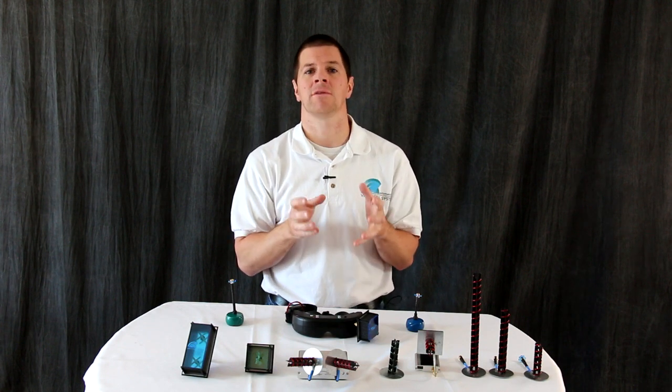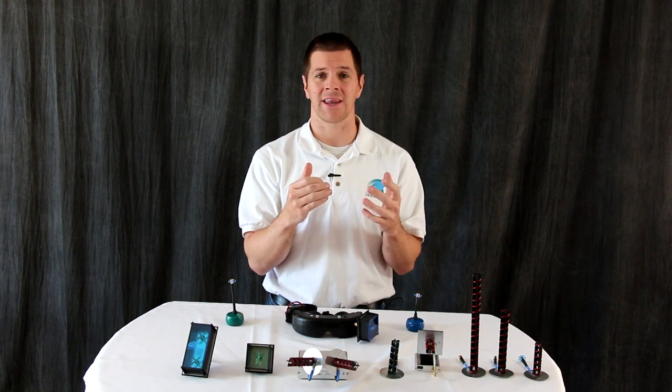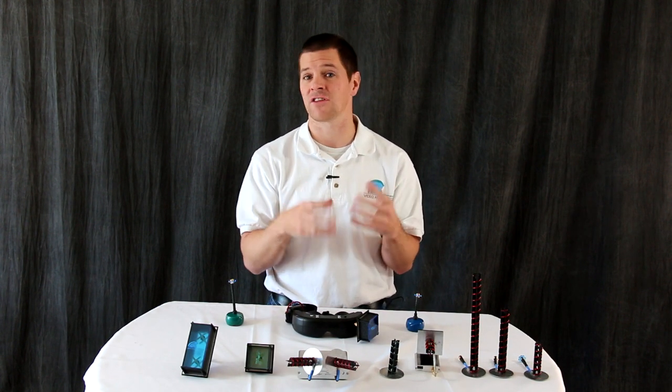Directional antennas are what you need in difficult environments such as punching signal through trees, behind hills, or inside of structures such as stadiums.